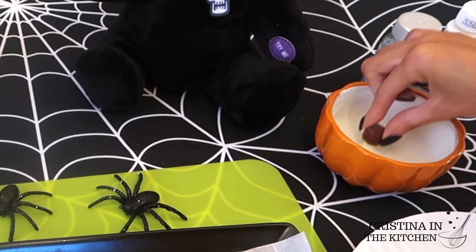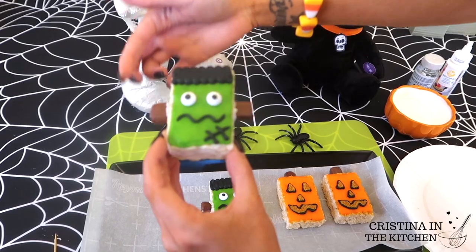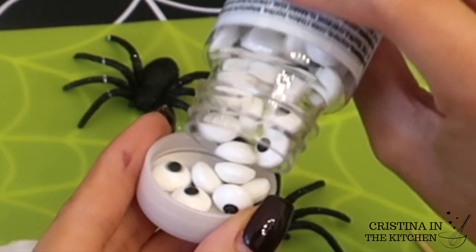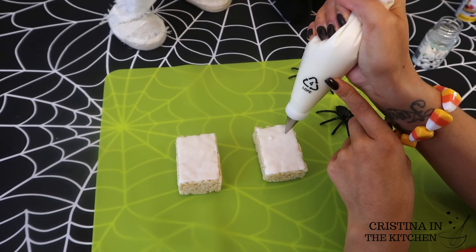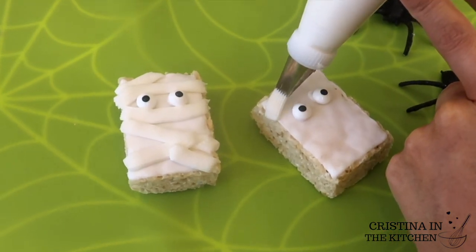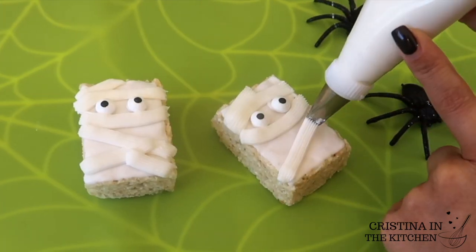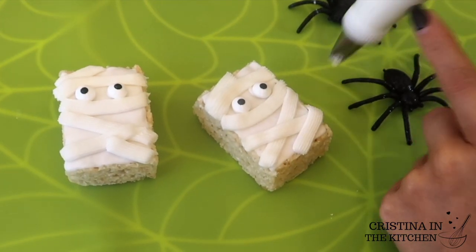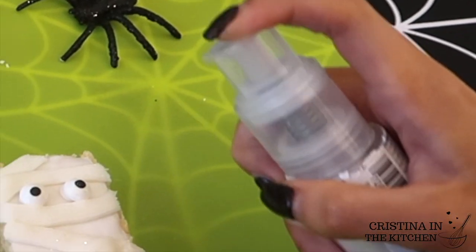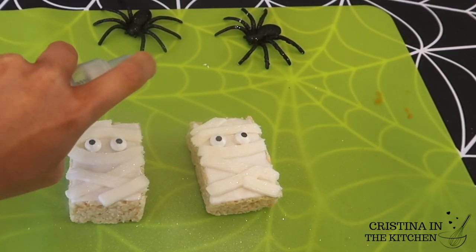Just hold them down for a few seconds until they are secure. The last spooky character we can't forget is Max the Mummy. After his googly eyes are in place, the fun part is to wrap them up with mummy strips by alternating and overlapping with tip number 47 with the texture side up — this is a basket weave tip. Throughout the whole video you are going to see this glitter pump a lot because it's such a convenient way to add sparkle to all of our treats. I highly recommend it.